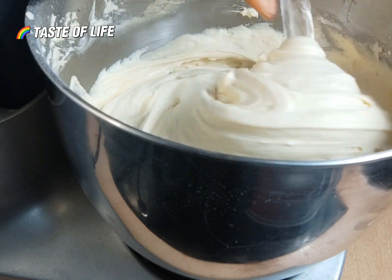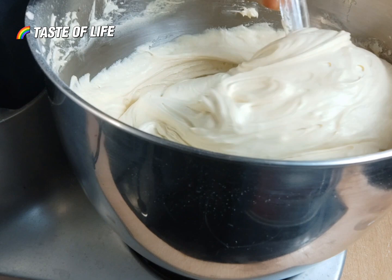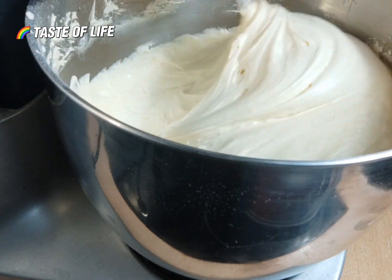You just mix everything, use your spatula to scrape the sides and make sure everything is well combined.